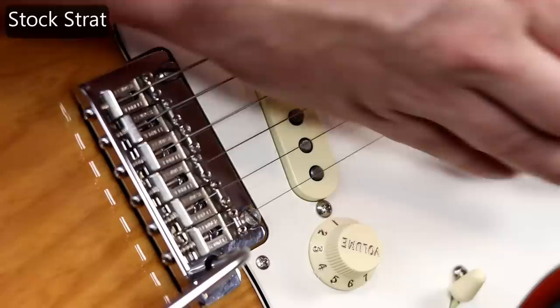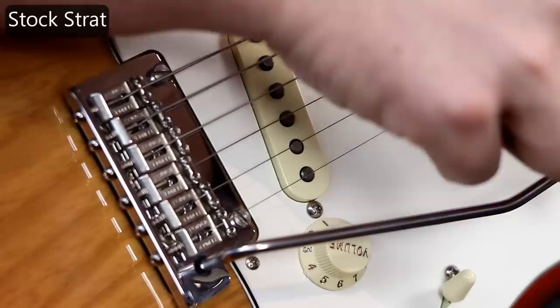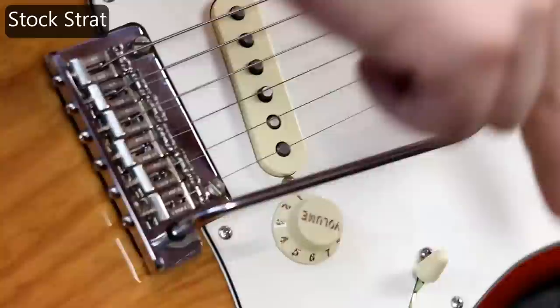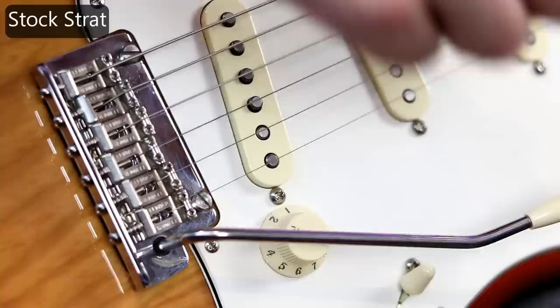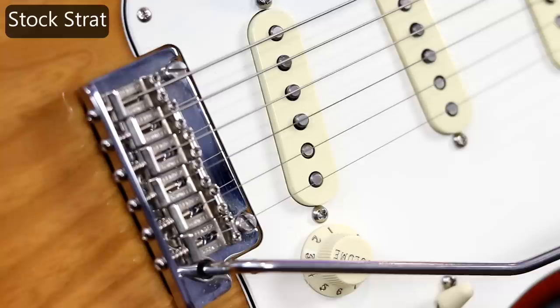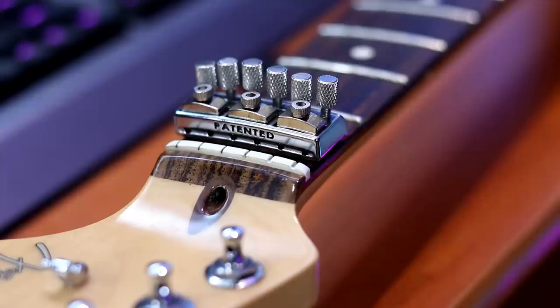That A chord is noticeably out. So now what I'm going to do is both — go down as far as I can and then up as far as I can, 15 times. Let's see what that did. Overall, not like horrible, and I'm thankful for that because I do want to keep my guitars playing well. But now we're going to install the Nutbuster and see if it improves it.